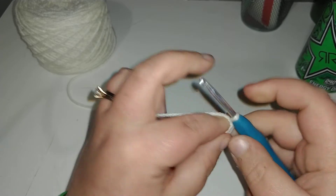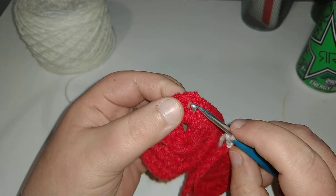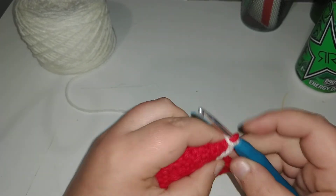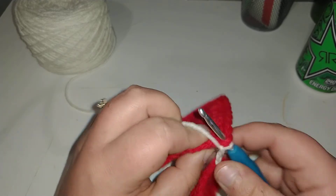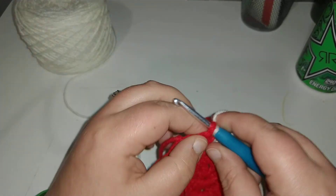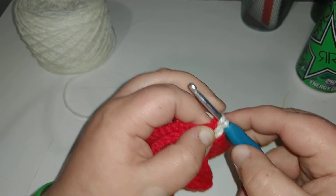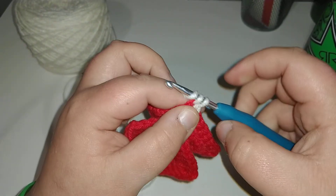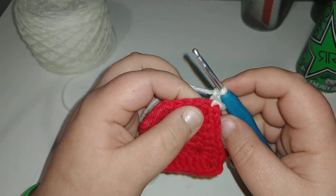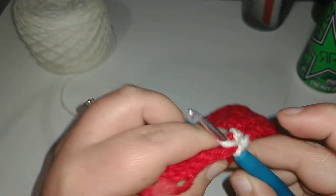You're going to chain two. Grabbing your other one, you're doing the same thing and going into the second chain. This is the first time I've ever done this stitch myself. You're going to place a double crochet into that one and then chain one, coming back to the front square, into the next stitch which is right here — you're going to place a single crochet.